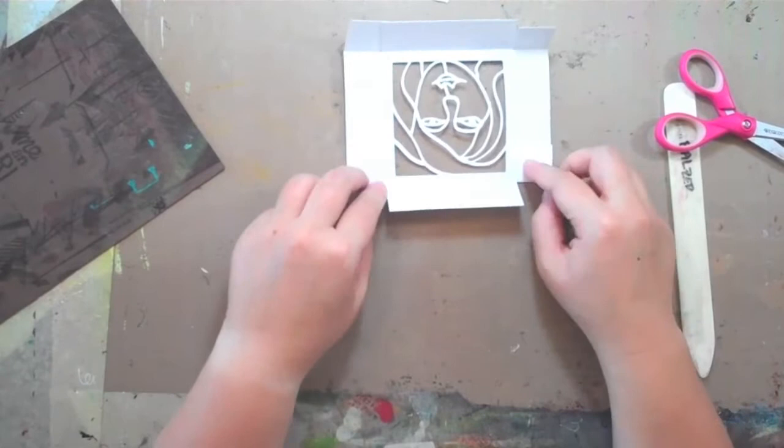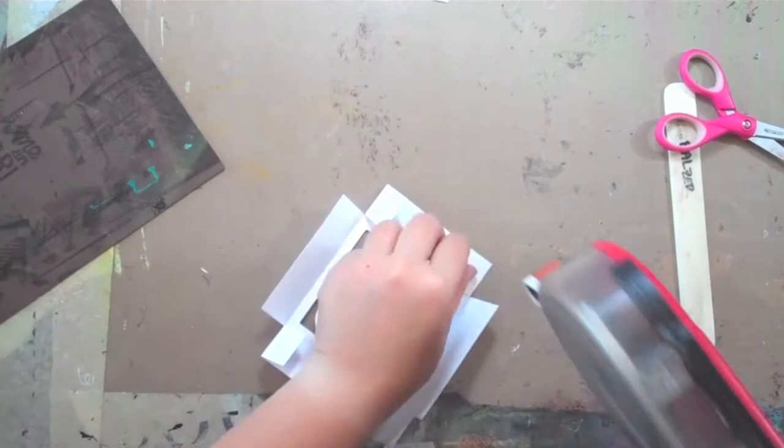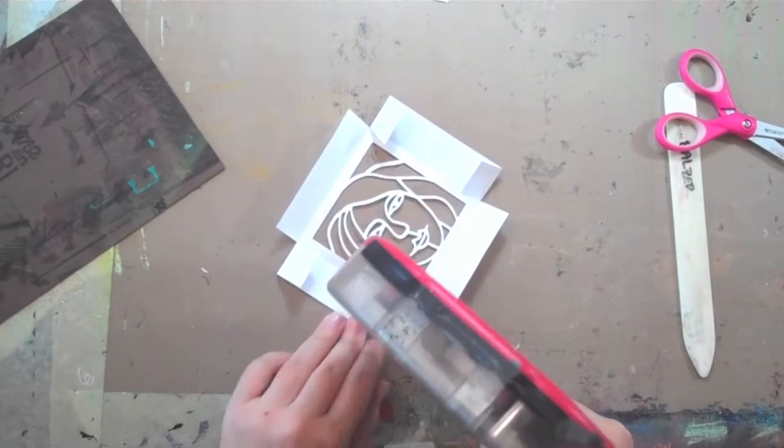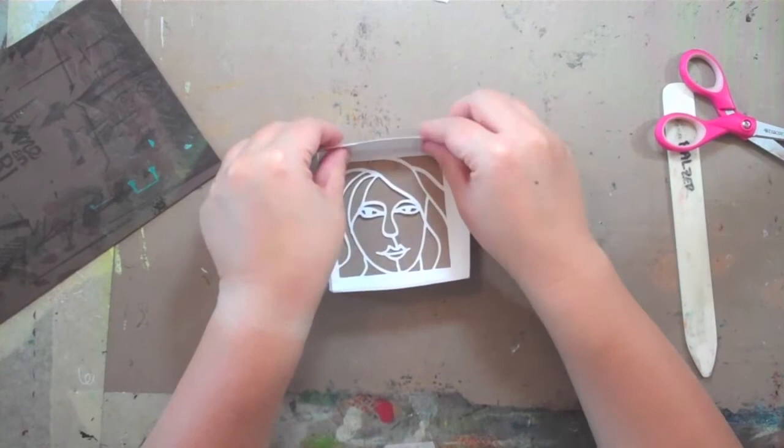Now that this is all folded up and ready, I'm going to place adhesive on these little tabs. You can use whatever your favorite adhesive is — I happen to like this big old ATG. You could use a glue stick. I tend not to use wet adhesive like Elmer's or school glue whenever I'm doing paper because it tends to warp it and I don't like the drying time. And you can see how easily it just folds up and now we have a little box. But we need the bottom of the box.